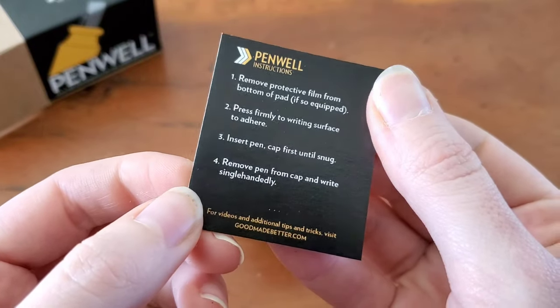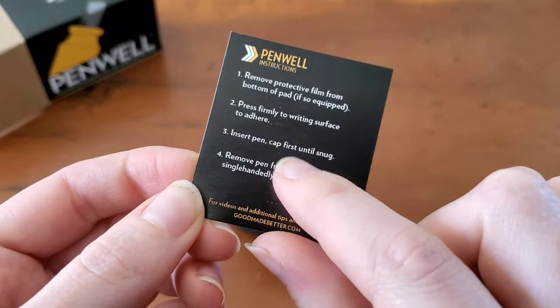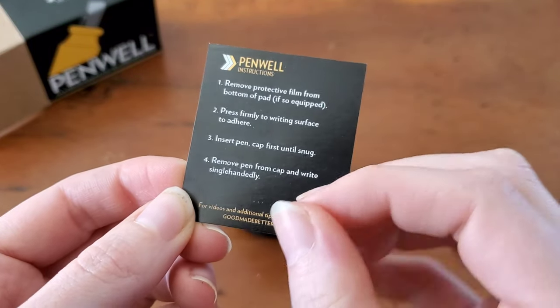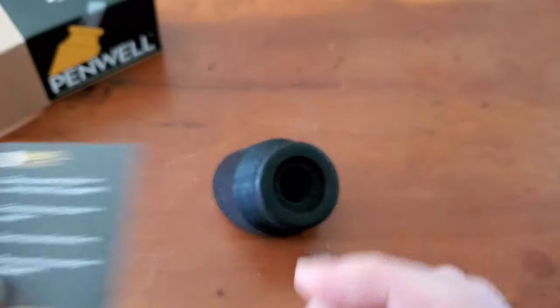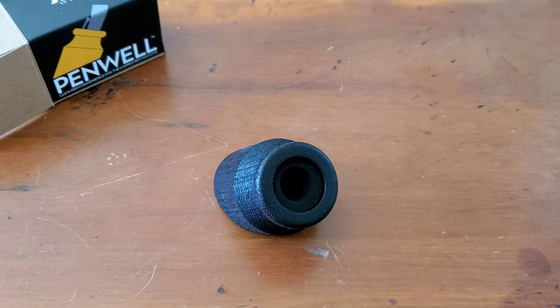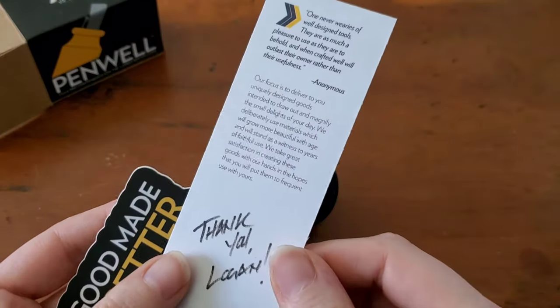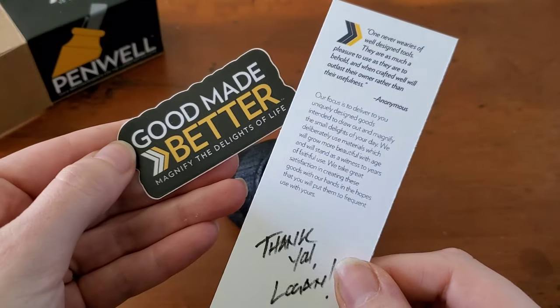Instructions: remove the protective film off of the pad on the bottom, press firmly to writing surface, insert the pen cap first until snug, remove pen from cap, and write single-handedly. I'm really excited to try this. They also included a couple of cute little things — a coaster, a thank you note, and a sticker.